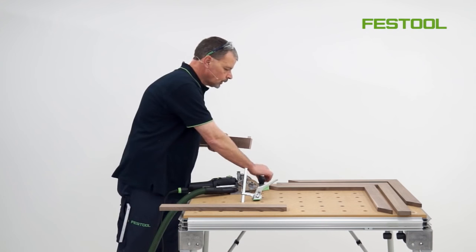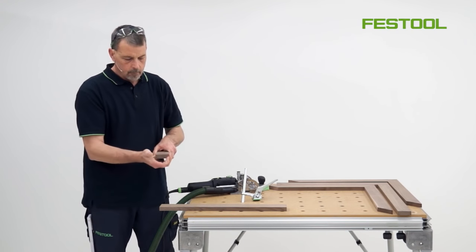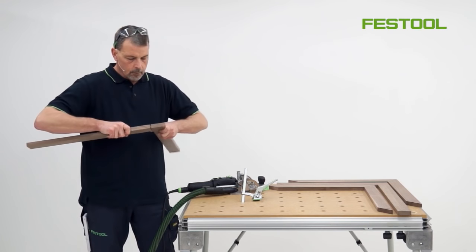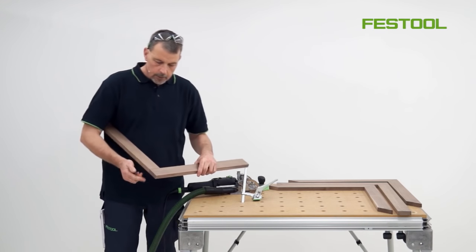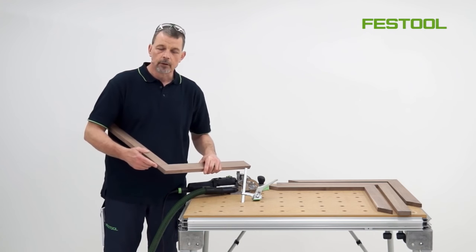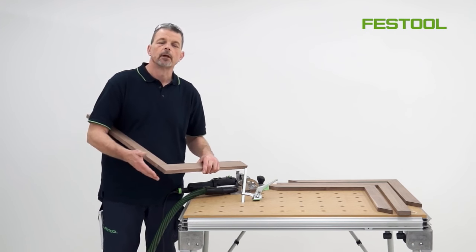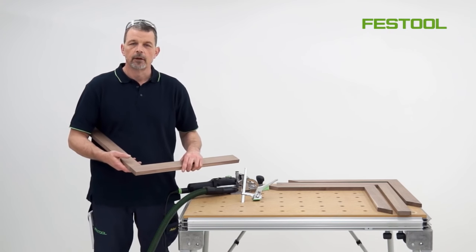Now we can put the domino into the material and then bring the two together. Immediately we achieve a joint which is flush on the reference point on the outside edge, but also two faces here which require very little sanding, and so again we save a lot of time.